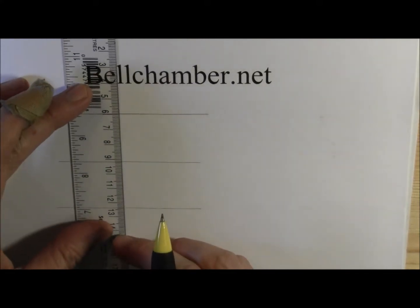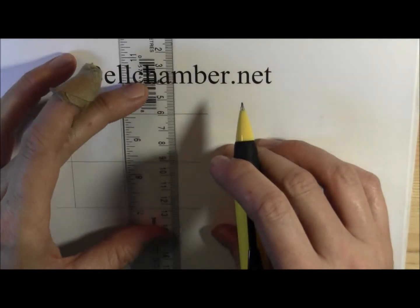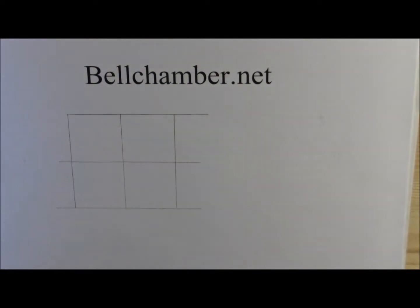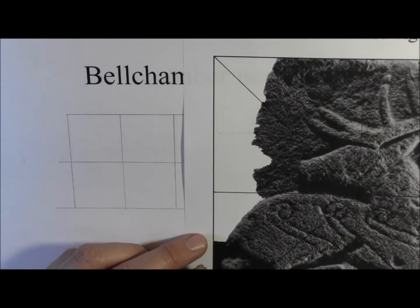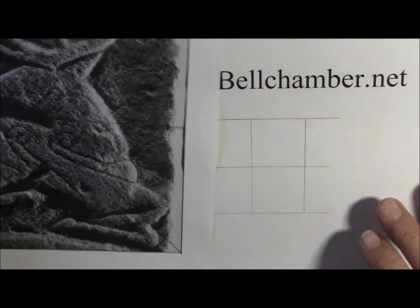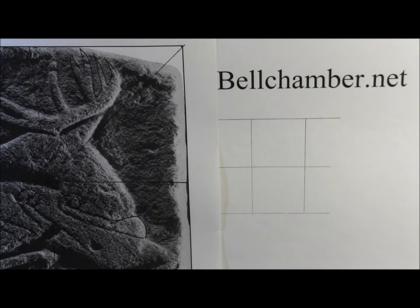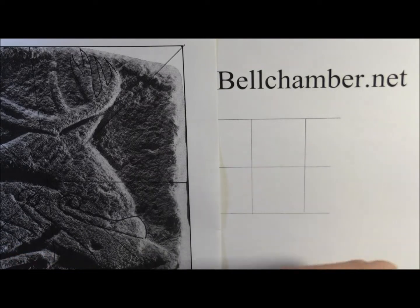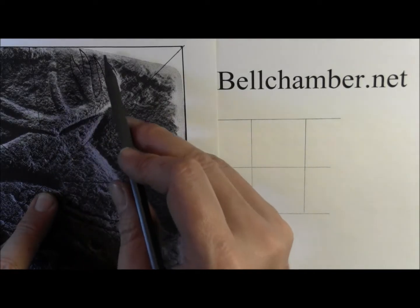Just draw on the outsides. Measure this so it's nice and straight. So let's choose which one we want to start with. I think I'm going to start with that side right there. Take your pencil — I'm going to get a hard pencil. This one's an HB, and we're just going to mark the spots where the outlines exit this square.